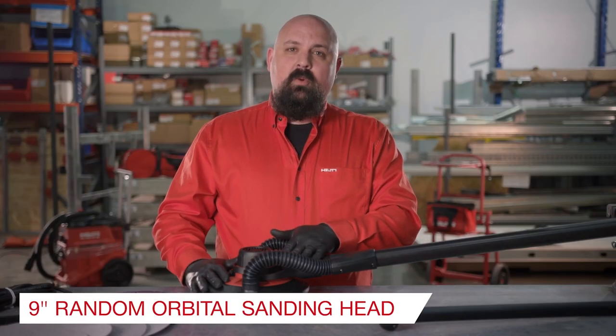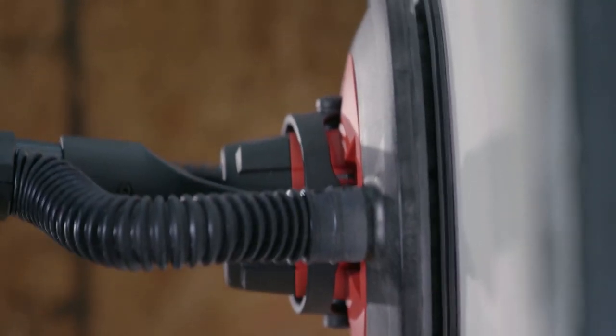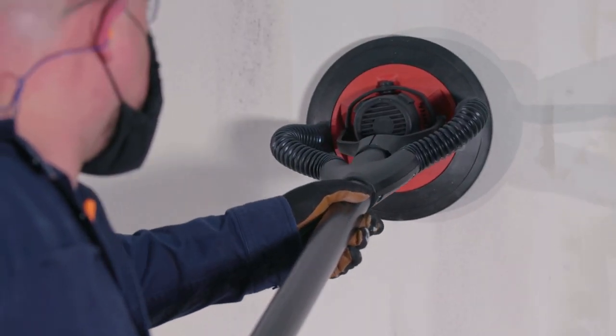The 9-inch Random Orbital Sanding Head reduces the need for workers to counterbalance the rotation of the tool while simultaneously reducing the risk of damaging the smooth finish or tearing the paper surface of the drywall.